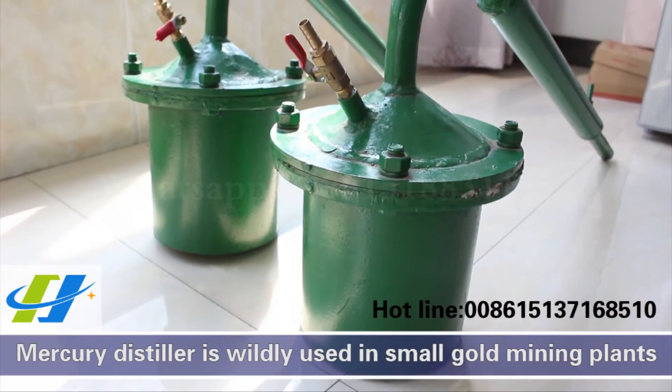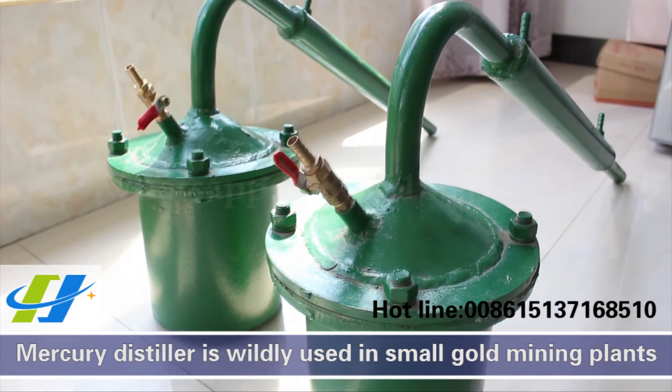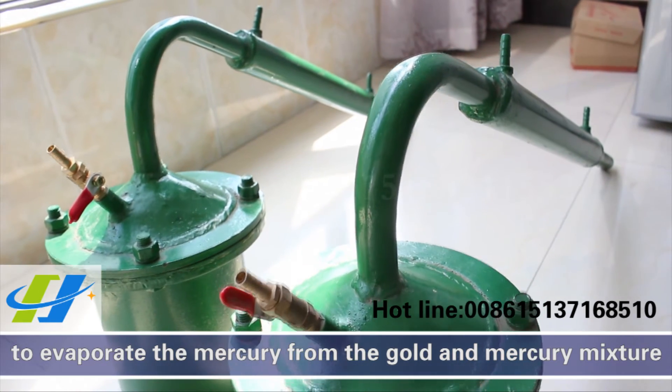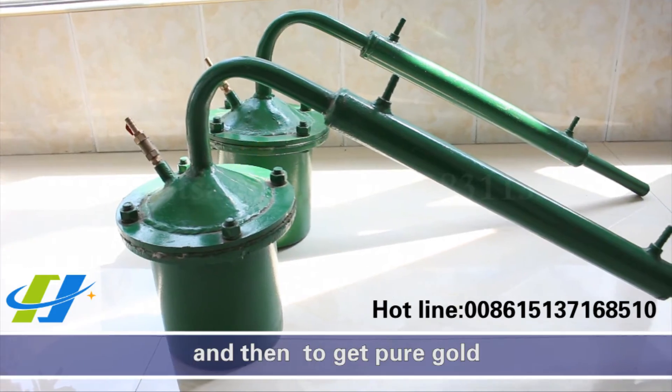The mercury distiller is widely used in small gold mining plants to evaporate the mercury from the gold and mercury mixture, and then to get pure gold.